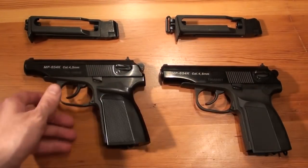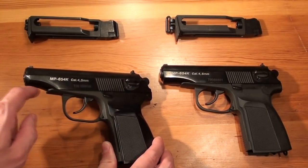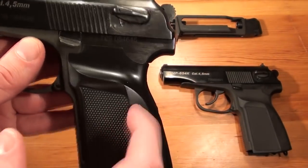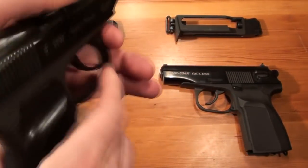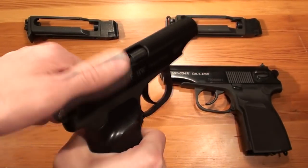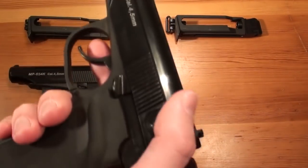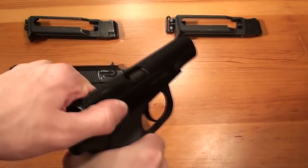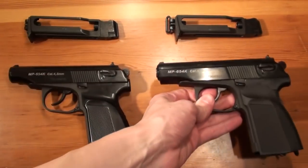Whereas on the newer one, the slide was rounded off underneath the barrel and the grip is made out of cheap and brittle-feeling plastic. It also sounds hollow when you operate the gun — you can hear that it really sounds cheap. On the older model, the sound is like on the original Makarov and it doesn't sound so cheap.